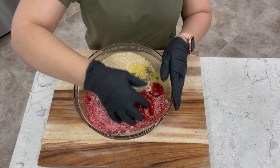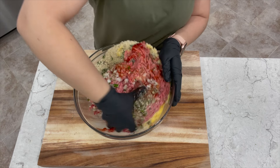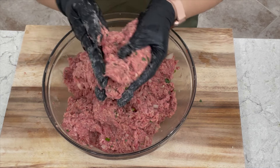With clean hands you want to start mixing everything together — I'm using gloves today but you can use your bare hands. This is the consistency you want: a little bit sticky, enough to be able to mold it.